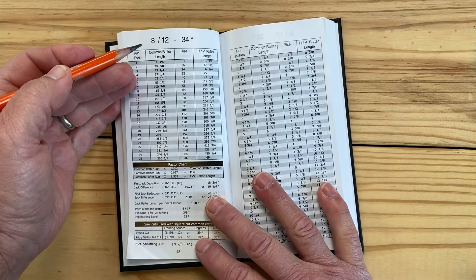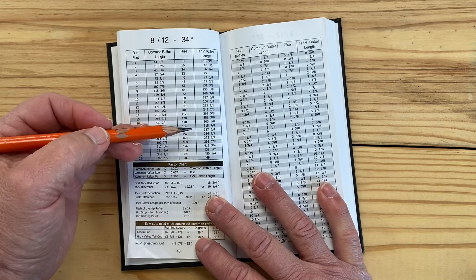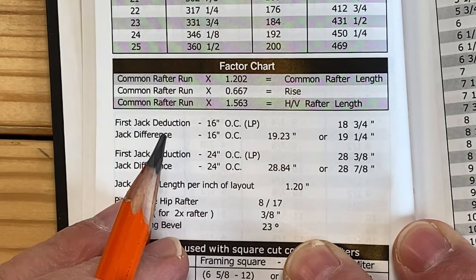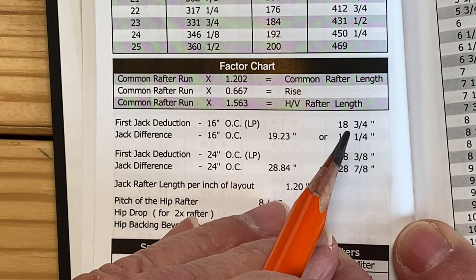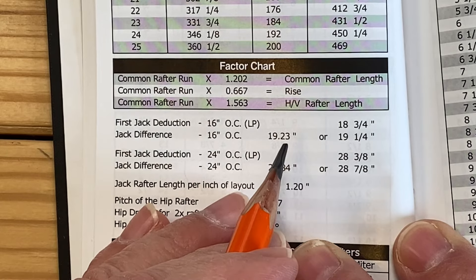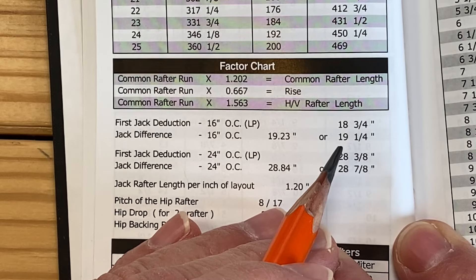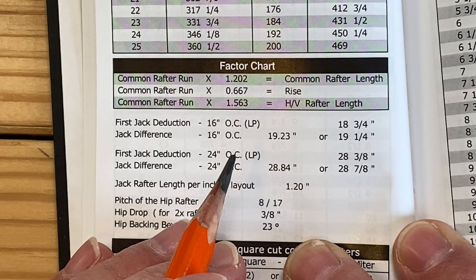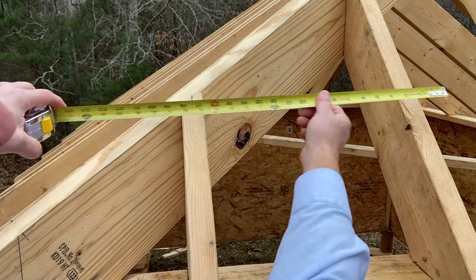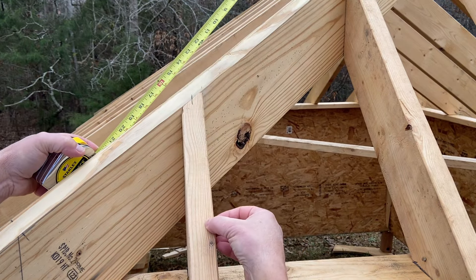This is for an 8/12 pitch. We've got all the information we need: all of our common rafter lengths, the rise, hip and valley rafter lengths, and most importantly, these jack rafter lengths right here. Our first jack deduction — that's from the common rafter down to the first jack — is 18 and three-quarter inches. And then from jack to jack, we use the jack difference, which is 19.23 inches, or rounded to the nearest eighth, 19 and a quarter. Super easy. We have perfectly accurate jack rafter dimensions. When your jack rafters are cut the correct length and they hit up against your hip rafter, the layout is going to hit exactly 16 inches on center to the side of the rafter. And your decking will break right down the center of your jack rafter.